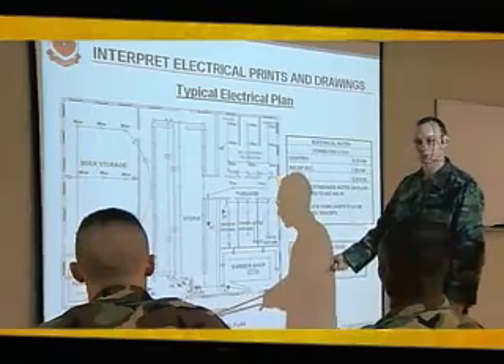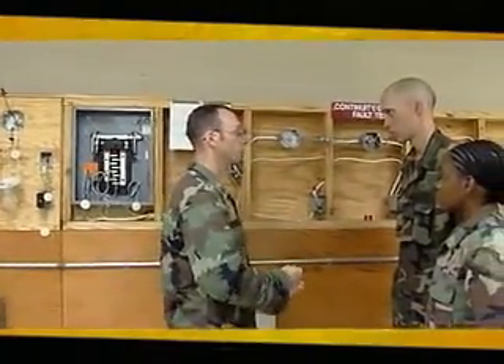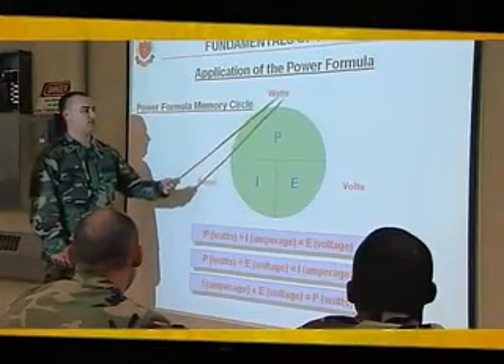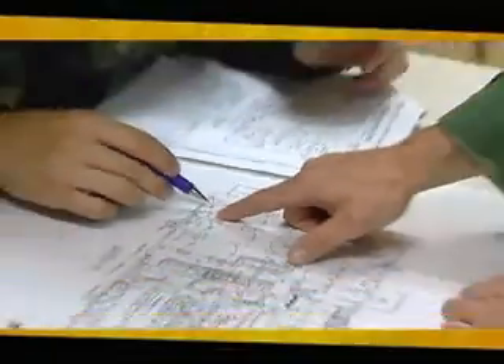For this MOS, the Army will train you in interior electrical systems that carry up to 600 volts — training that will begin with an overview of electrical theories and power formulas, plus the study of construction drawings.